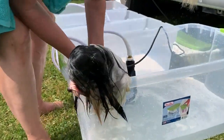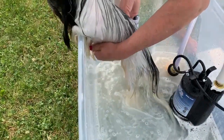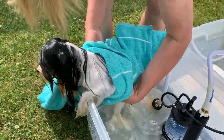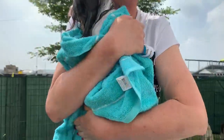Kind of squeezing a little bit of the excess water out before putting them in the towel. Okay, and then we're going to move to the grooming table.